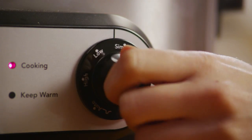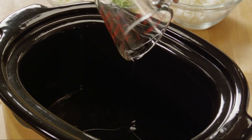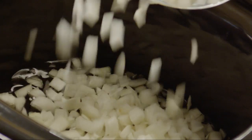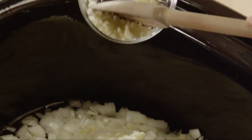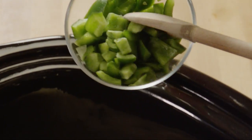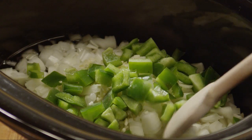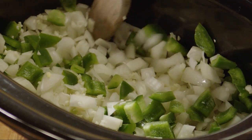First, to the pot of a slow cooker set to high, add 1/2 a cup of vegetable oil, 4 chopped onions, 4 cloves of minced garlic, and 1 chopped green bell pepper. Give this a stir and cook the vegetables until the onion is transparent, between an hour and an hour and a half.